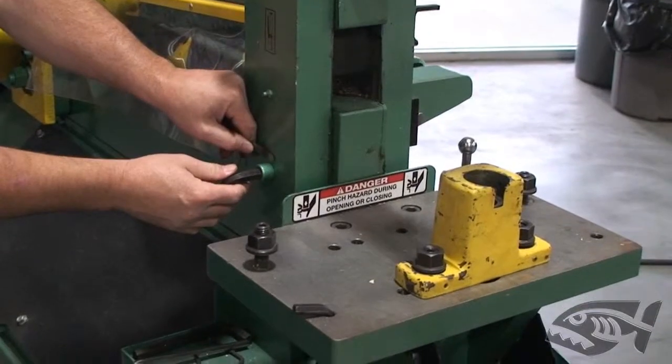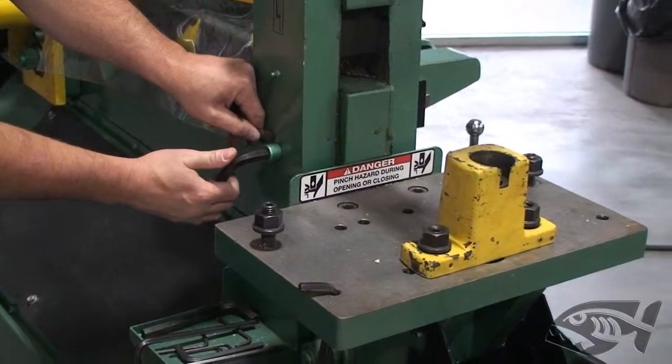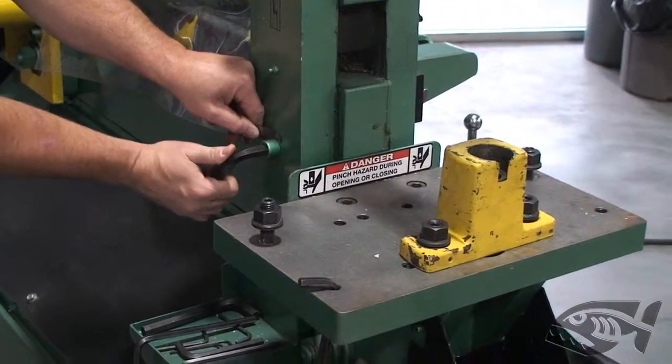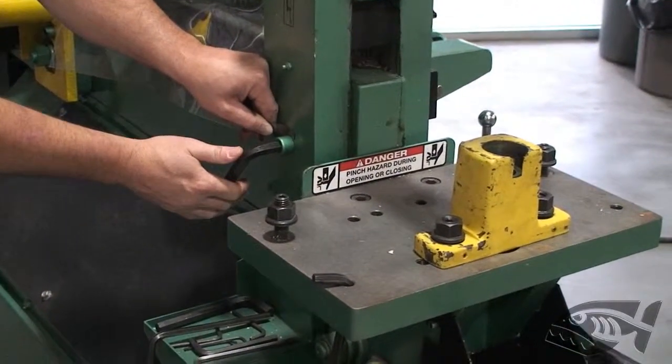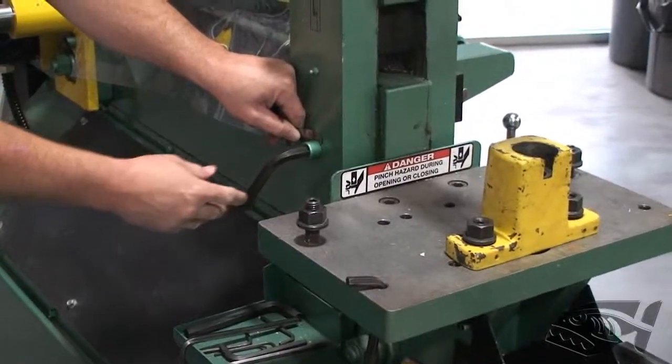Allen head on one side and a jam nut on the other. What you want to do is thread this one in and allow for 5,000 clearance between the head of the bolt and the pull arm. Once you've achieved that, you want to hold that — or have someone hold it from this side with the Allen wrench.